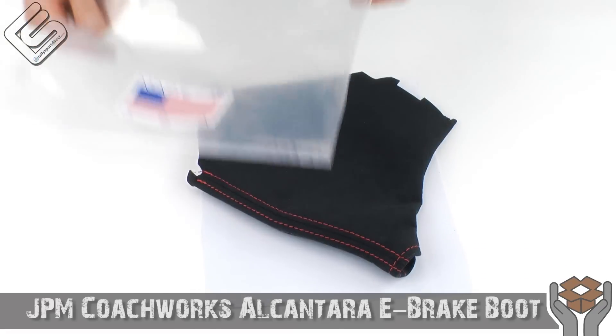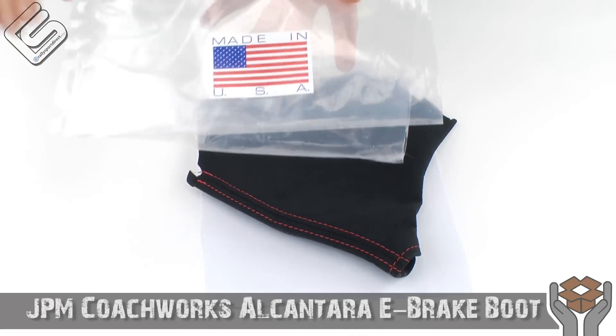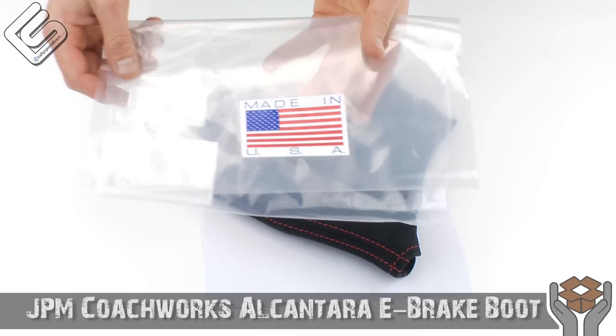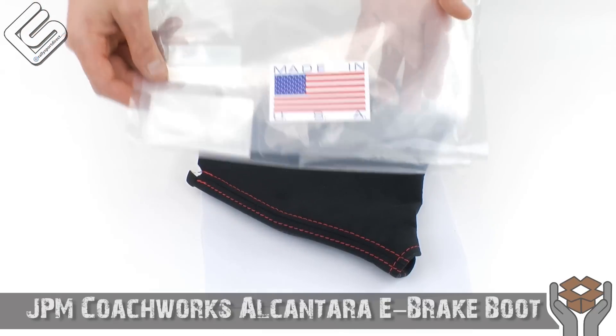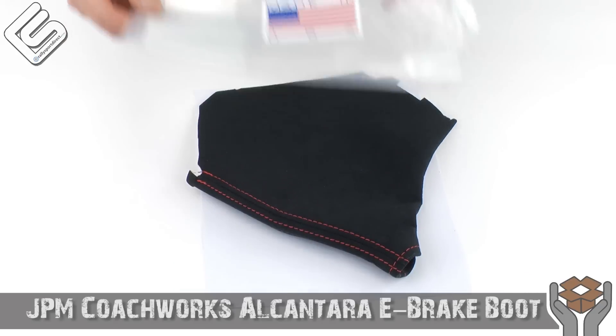Something I wanted to point out real quick — made in the USA. That's right, these are 100% made in the USA. I love that they put that sticker on there. I love that they're made here in the United States. Very cool.